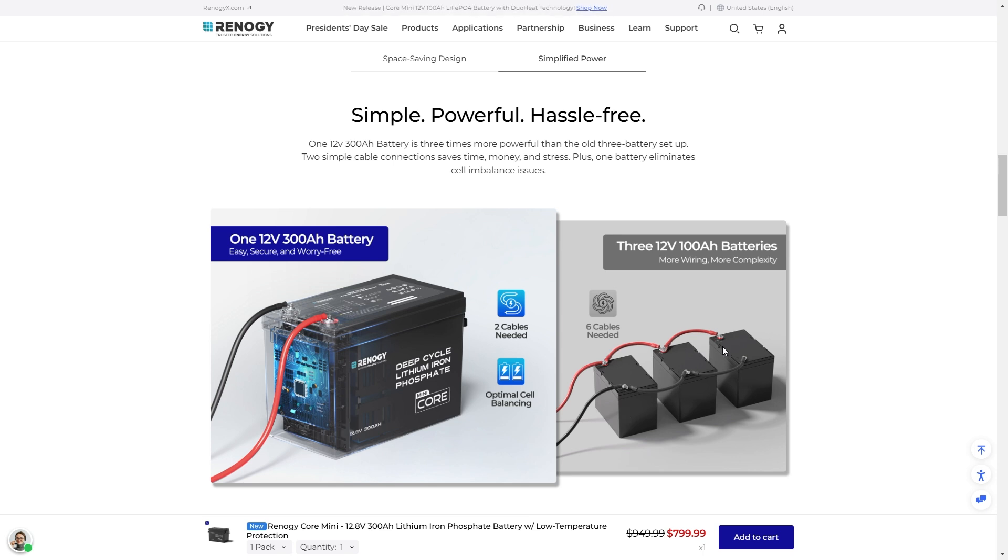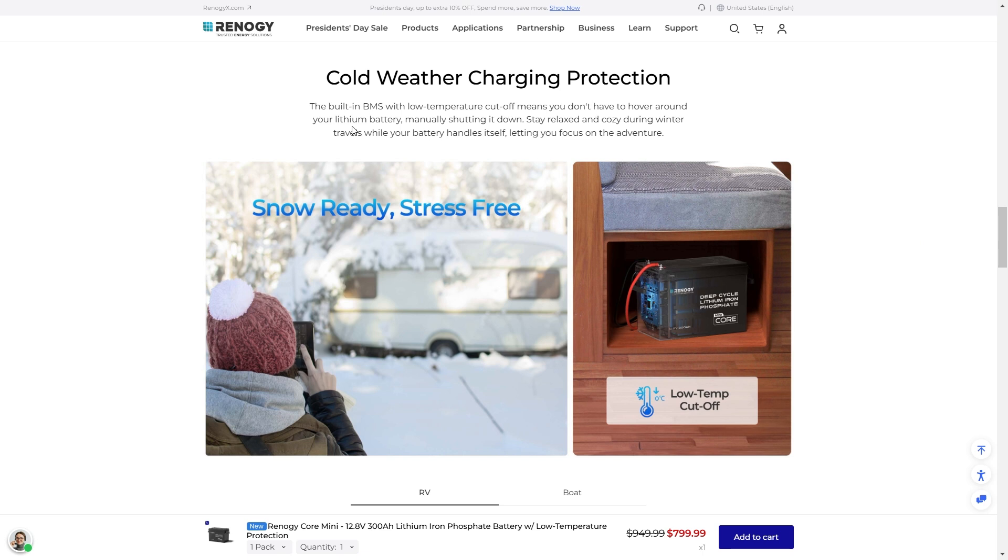As you can see here, a lot of us have a couple batteries, but instead all you need is one, all built in with optimum balancing. You don't have to worry about balancing your battery bank — this is all going to be taken care of in one package. Cold weather charging protection: the built-in BMS with low temperature cutoff means you don't have to hover around your lithium battery manually shutting it down. Stay relaxed during winter travels while your battery handles itself — it'll automatically turn itself on and off when needed, so you can just go about your adventure.